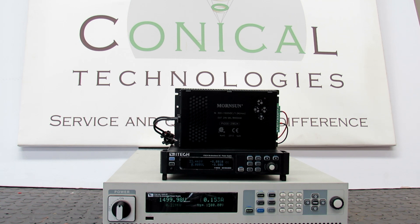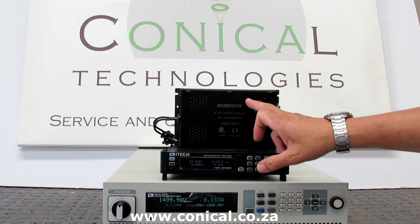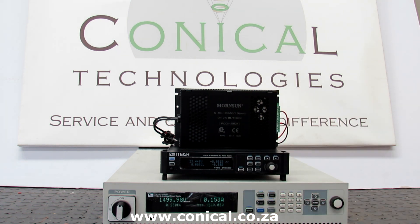And that is it for this demonstration. Thank you for watching and keep watching our social media platforms. We will also have links to the datasheets of all the devices and other devices on our website, and the links will be in the description below. Thank you.